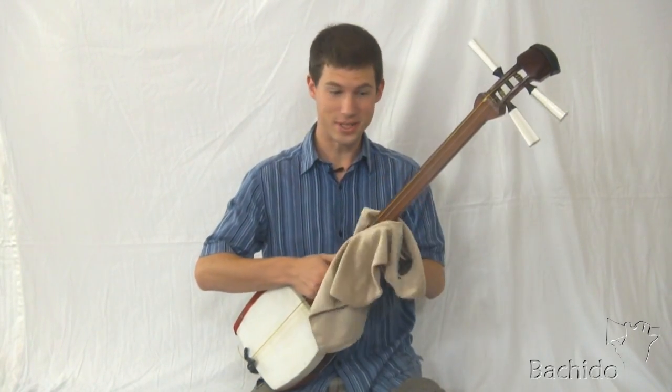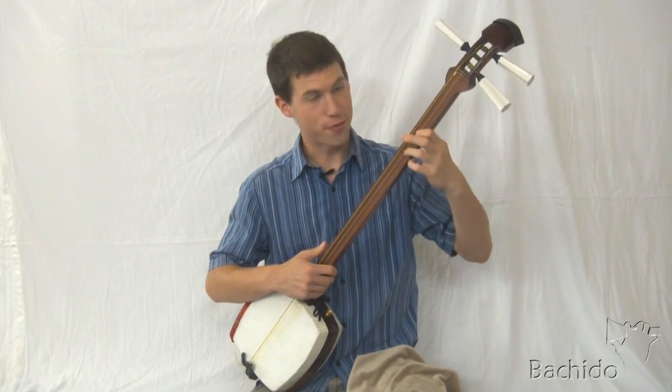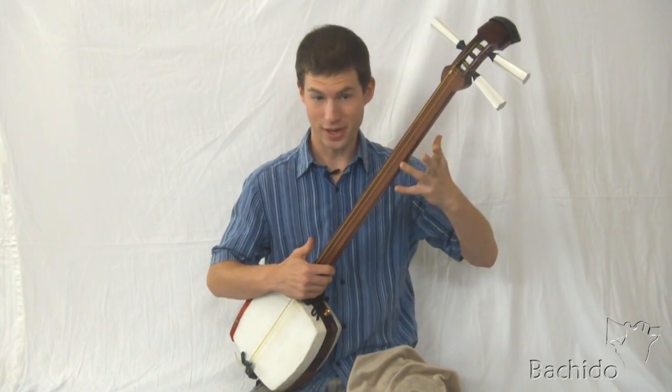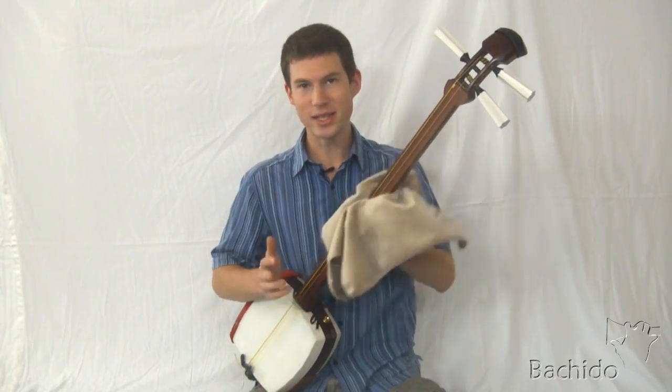Also, you wipe down the shamisen because over time, grime will build up from your fingers constantly rubbing back and forth on it. This daily polishing will keep it clean and shiny.